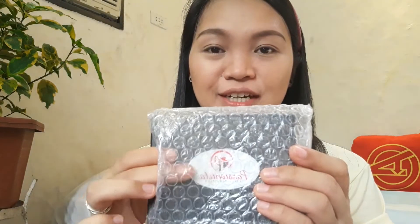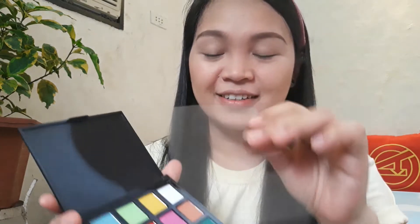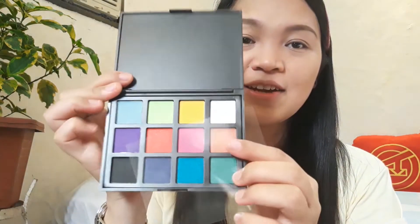The next product they gave me is this eyeshadow palette. This is how it looks like — it came with bubble wrap. It also has a protective acetate sheet inside. These are the colors.